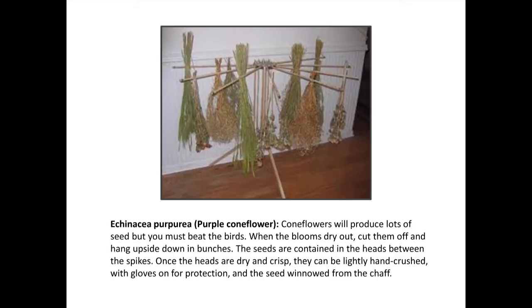Another reason for paying attention to ripeness — the birds. This happened to me with sunflowers when I was first doing this. I had all these beautiful sunflowers, and one morning I got up and there were no sunflower seeds — none, zilch. It was like a flock of birds had come in, had lunch, and moved along. So you might again use that old remay to cover them when they're ripening to keep your feathered friends from getting things.